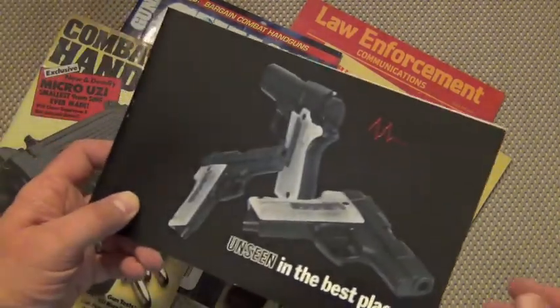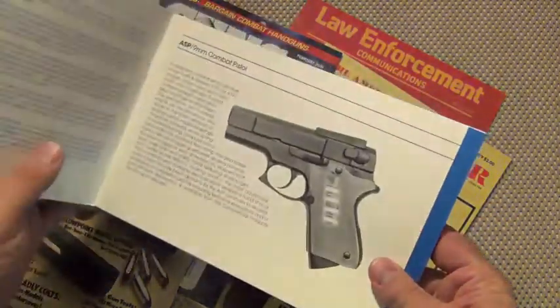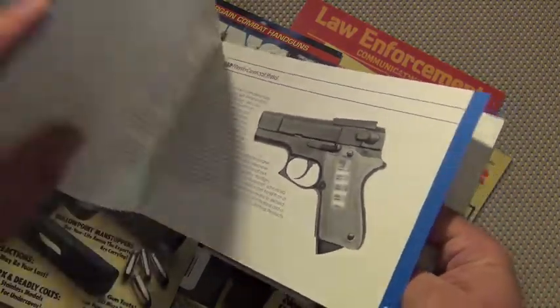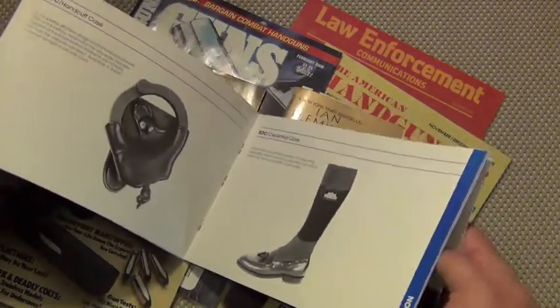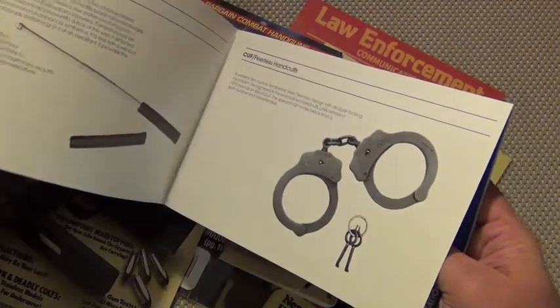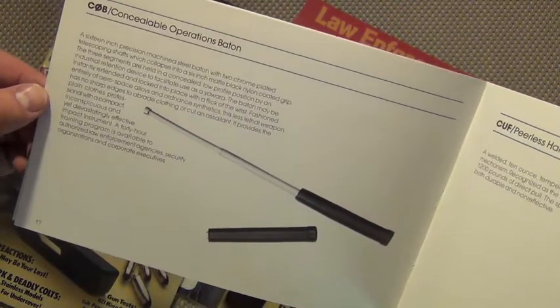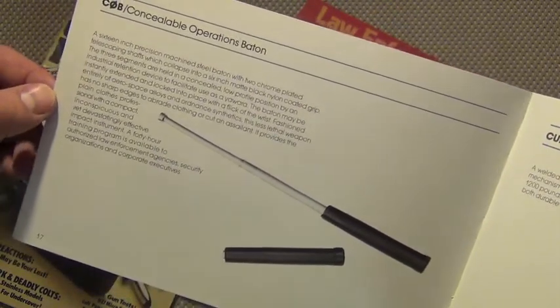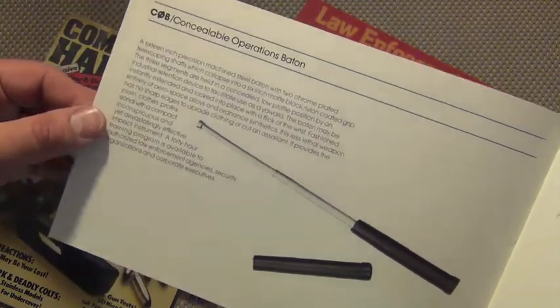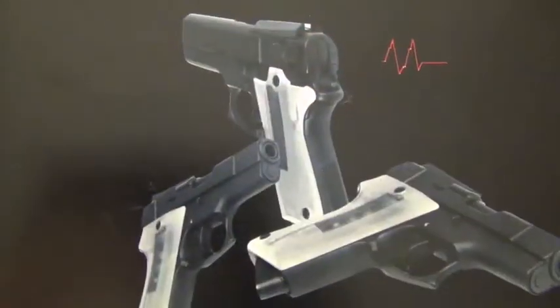Another interesting piece — when you ordered the ASP back then, you got this great little catalog that takes you through all of the available options: ammo cases, holsters, handcuffs. And look — page 17 of the ASP catalog: the concealable operations baton. So all of you folks wondering about that ASP baton, yes indeed, it is the one and the same company as the ASP pistol from 1964. Notice the logo — the heartbeat and the flat line. What a great logo.